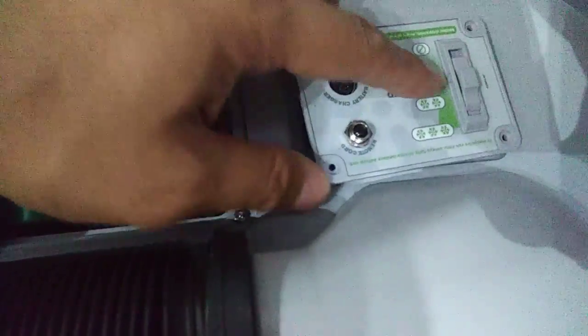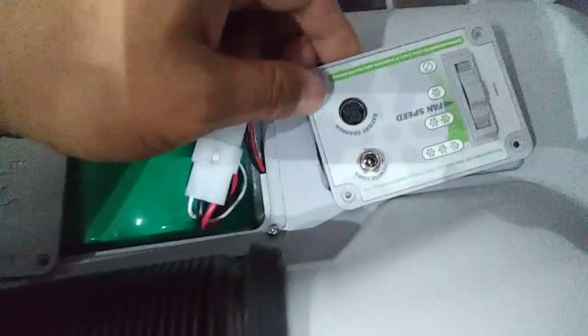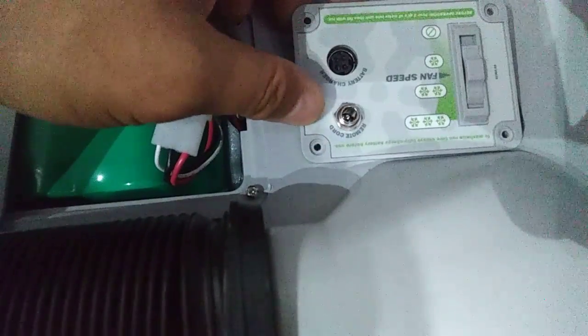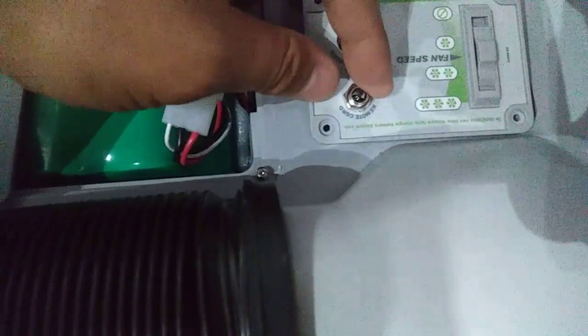The control panel comes with the dollar switch, the speed switch, the battery, the charger socket battery, 12 volt charger socket, which is the same socket for the 110 volt, and a remote.